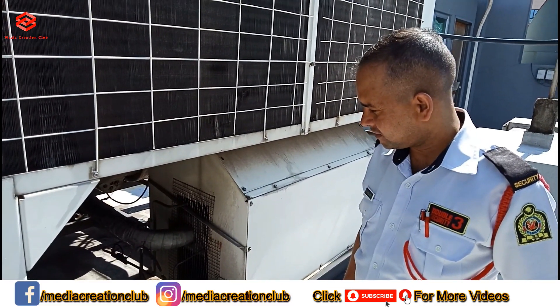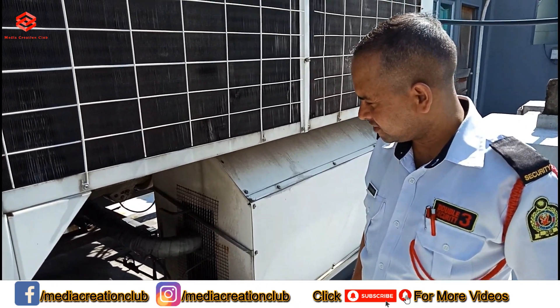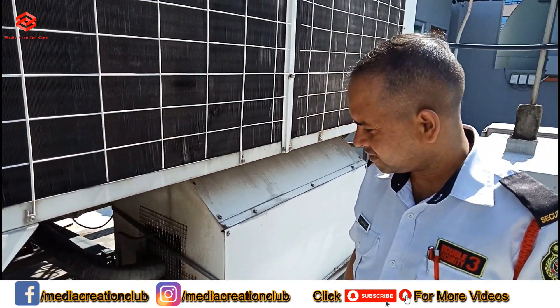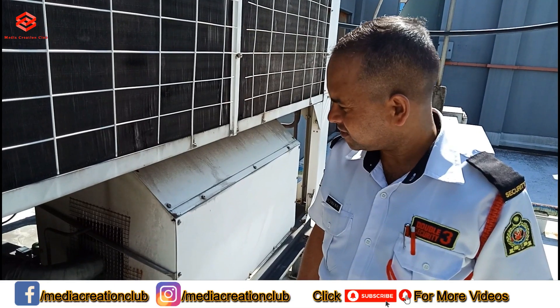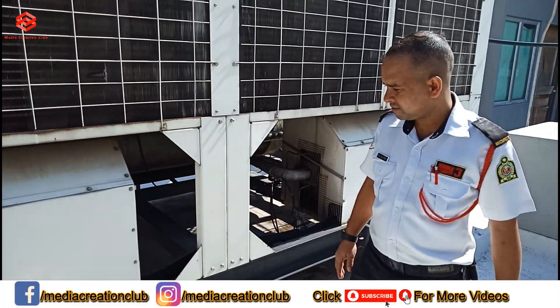This is our security guard who always comes with me to operate the system, because we must have two persons in case of any fault or whatever. He is always a very helpful person, helping me a lot. So we just turned the chiller on.